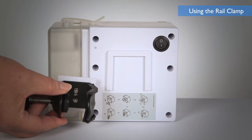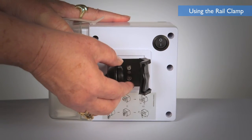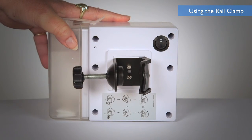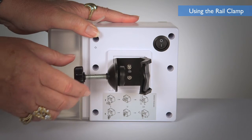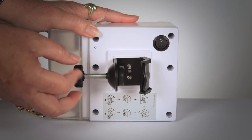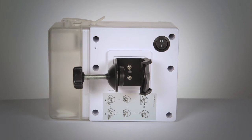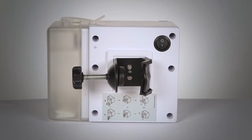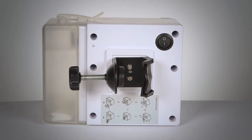A rail clamp is provided to hang the device if necessary. To use the rail clamp, insert the clamp board firmly into the socket located at the back of the device. Release the screw on the clamp to make space for the hanging media. Snap the clamp onto the hanging medium with the socket open facing the ground. Tighten the screw and make sure the clamp is secure. Do not hang objects such as clothes on the device.